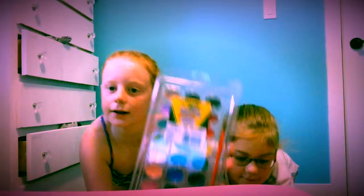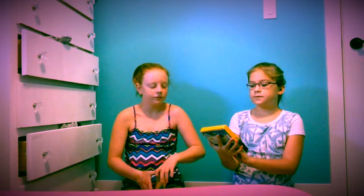Next thing we have is some Crayola paint watercolors. You can see all the brushes and the colors. Then we just have the Crayola washable markers — micros that come with 24. Last thing we have with Crayola is a 24 pack of normal crayons.